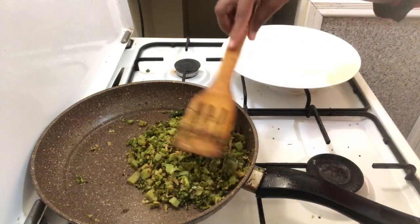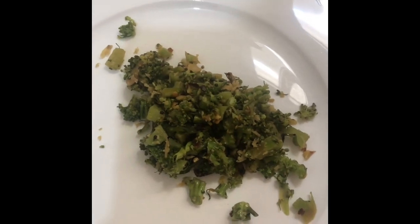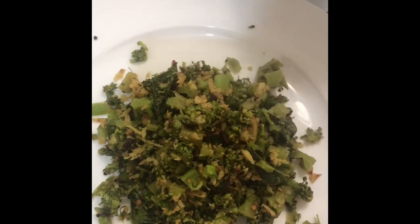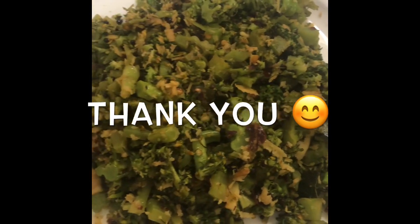I am ready to cook the broccoli. I am ready to cook the plate. I am ready to cook the cauliflower. Please like and comment and subscribe. Thank you so much for watching. Thank you.